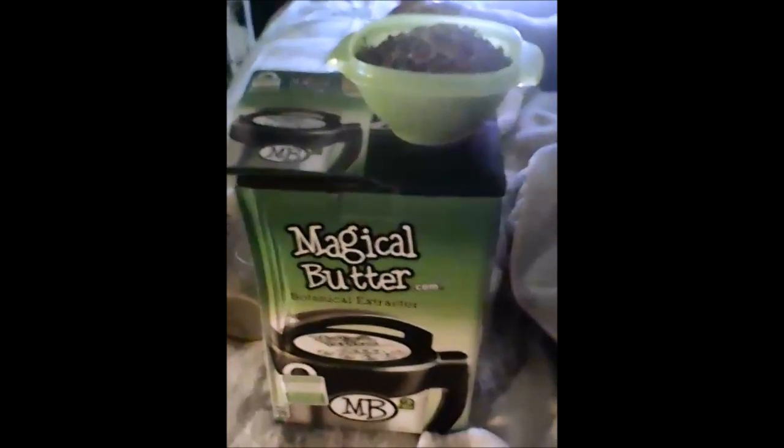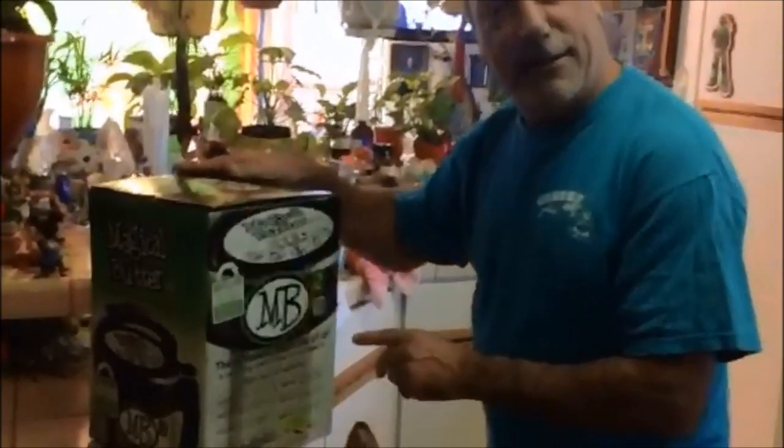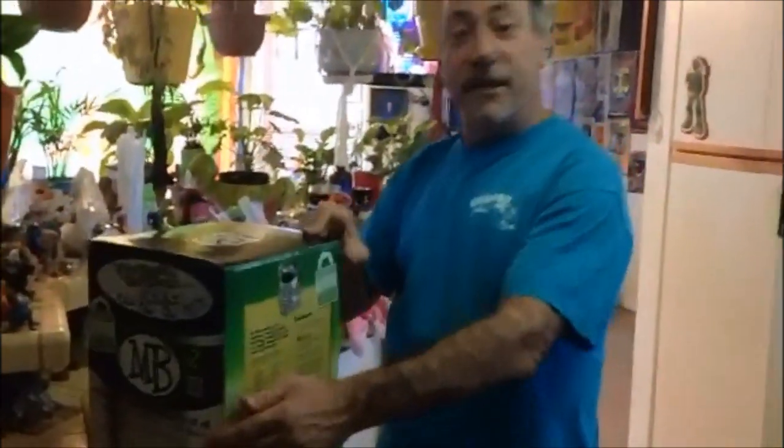We've got our new Magical Butter Machine and our botanicals ready — let's give this a try. Got this killer Magical Butter botanical extractor. It says here: 'The greatest medicine of all is teaching others how not to need it.' Makes all kinds of neat, cool stuff.